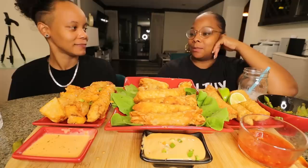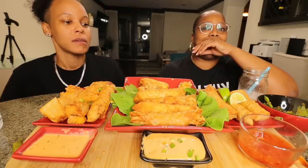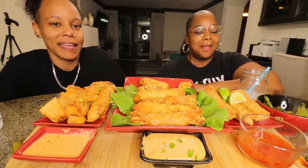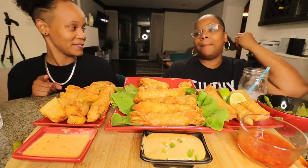Stephanie asks why Tasha is smiling — just waiting on the call? Tasha laughs: don't call me, that was a prank! Stephanie didn't get as mad as Tasha wanted her to.